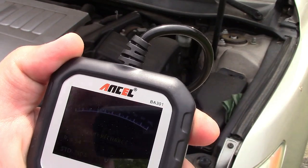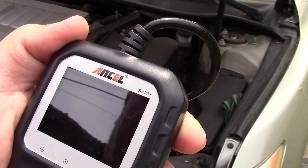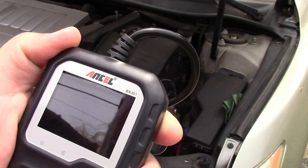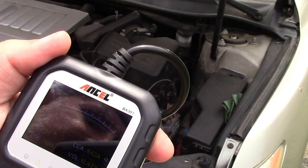It's testing. And there we go. It says state of health 85% — good but recharge. Resistance 4.54. Cold cranking amps 642.